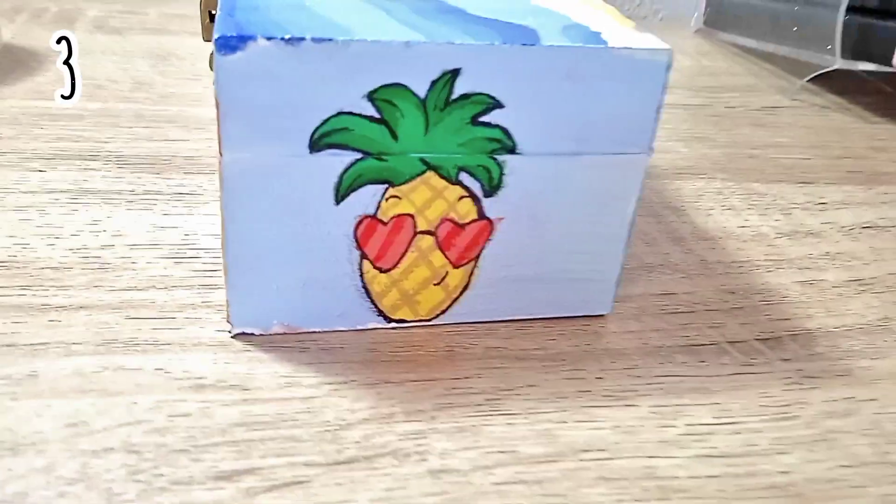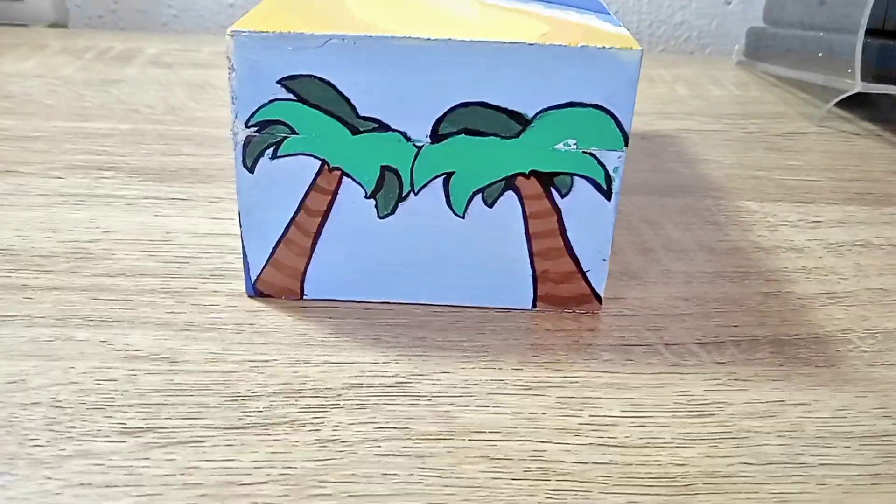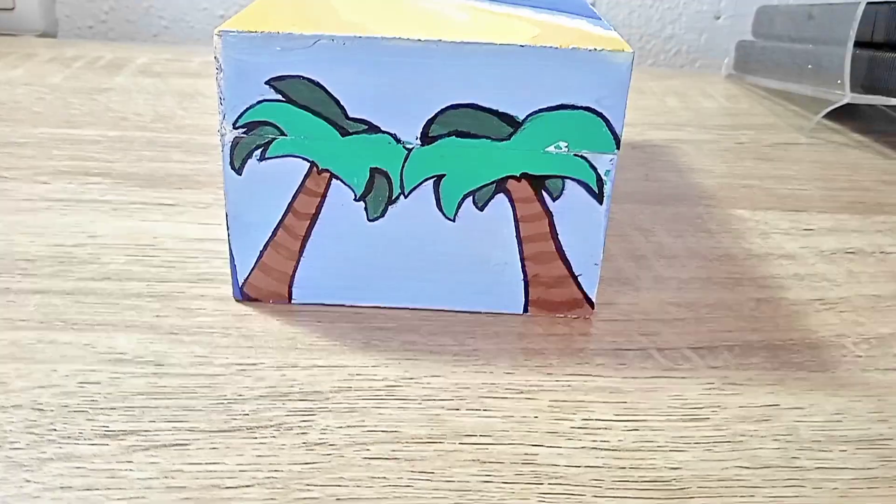Let me show you how it looks — here it is! I really love the design. Please let me know which side you guys prefer: side number one, side number two, side number three, or side number four. I actually like all of them. Anyway, thank you so much for watching and I'll see you next time, bye bye!